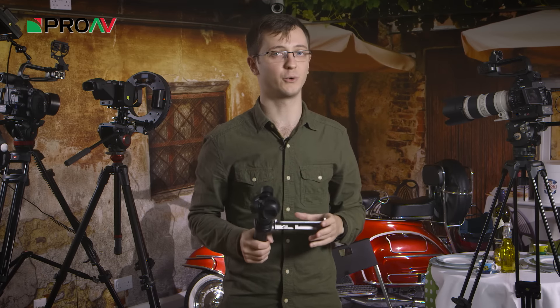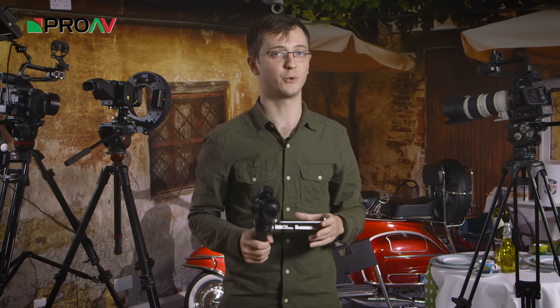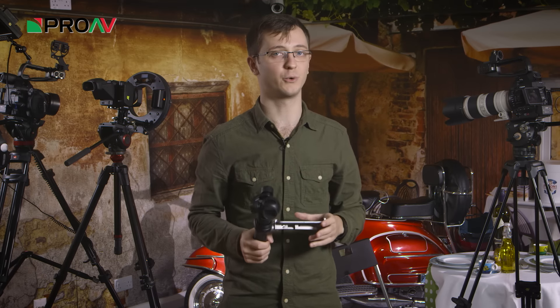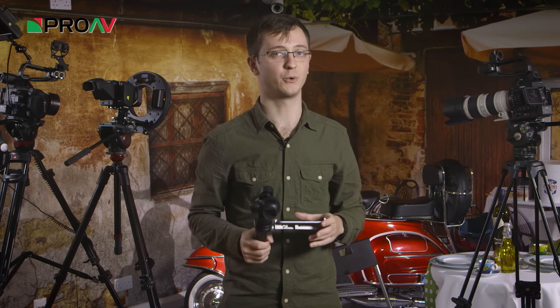Another thing worth mentioning is the fan noise. You can probably already hear it being picked up by my mic now. It is loud, so if you're wanting to record audio, you're going to have to work around it, and that could be a bit of a pain — but you'll have to figure out how you're intending to use this and see if it will work for you.